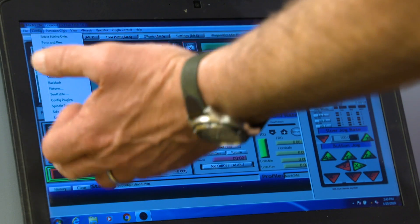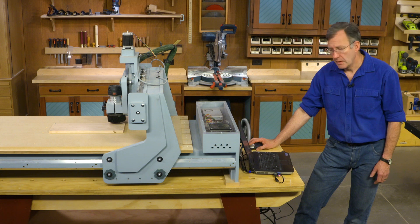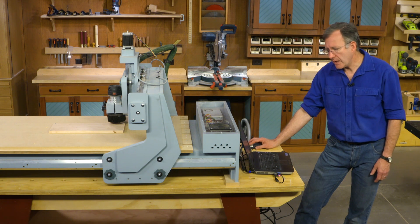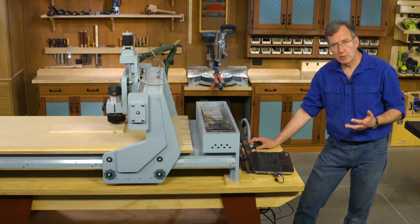Now there are other things on the configuration list, but for the most part we're done. As I said, if you don't know what it is, don't touch it. In time, you'll explore and you'll learn.